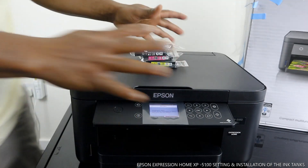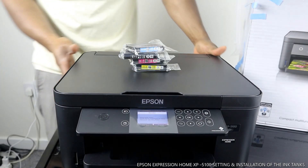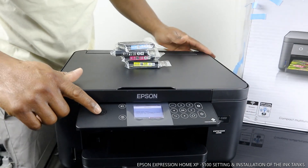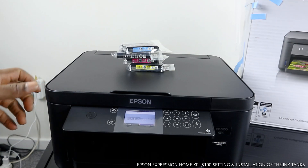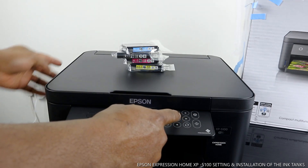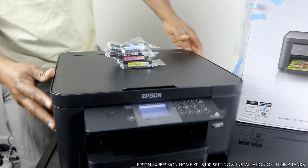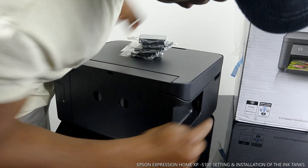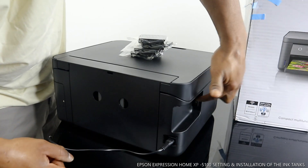Before we start installing the ink, I want to walk you around the printer and show you what to expect. You turn it on and off from this button here — this is the on/off button. This button here takes you back to the home page, and you select the function and press OK. The power cable is at the back, and the USB cable is just by the corner at the bottom.